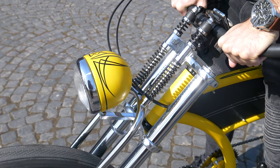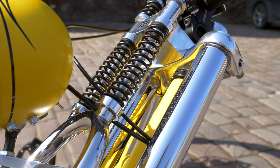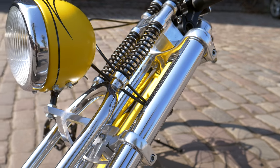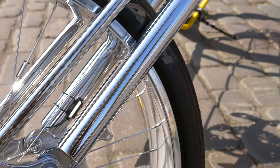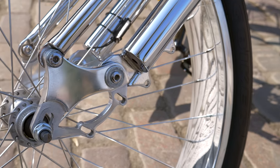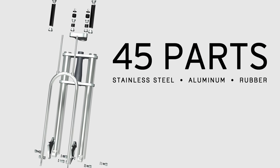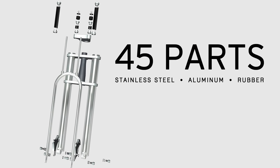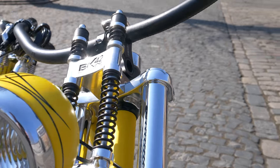In this video I will give more details about the Springer fork building process. This is how I did it for my bike — it doesn't mean it's the right or only way, it has just served my needs. I'm sure it can be done in many ways. The goal of this video is to show the suspension building process in depth, as well as all parts used.